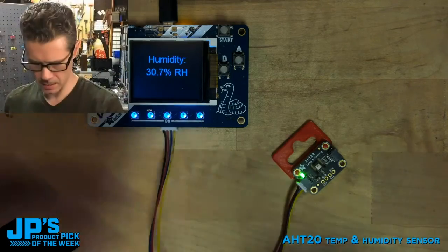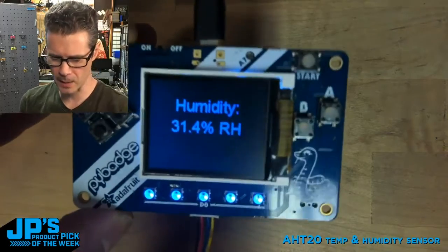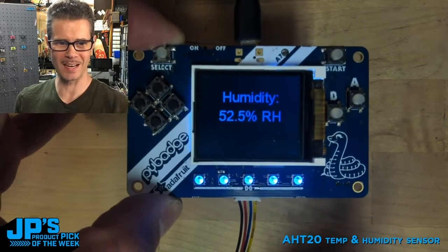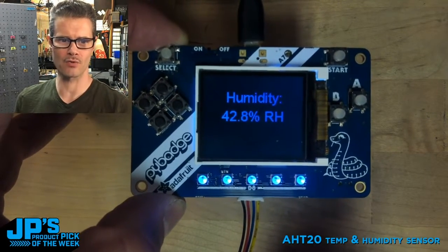If I take this and I breathe on it, kind of like you fog a mirror, I'm going to go ahead and fog it. You can see very quickly, we've taken it up to 100% humidity and then the dry air here drops it back down very quickly.